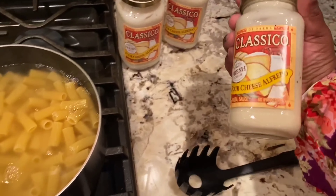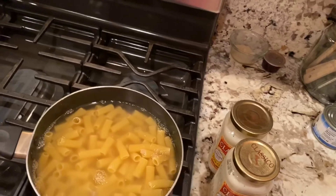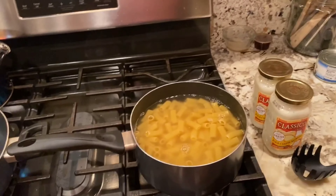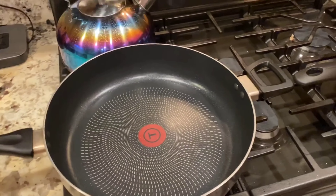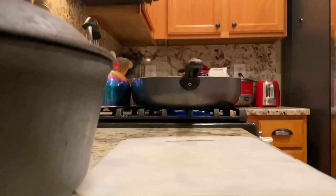I had three sauce jars sitting over here but I think we're only going to use two and put one away in the cabinet. The vegetable I'm adding to this pasta dish will be broccoli. I have this pan heating up and I'm going to go ahead and open up the meat packets. I don't have my tripod so sorry about the camera angle.